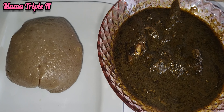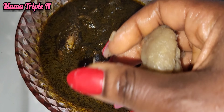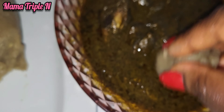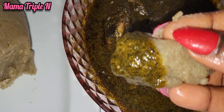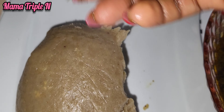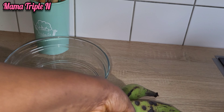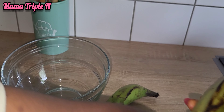Hello everyone, welcome to my channel. I am Amatripo and today's recipe is plantain fufu. I am going to show you how I prepared it. Please make sure you watch from the start till the end. I'm also going to tell you the health benefits.